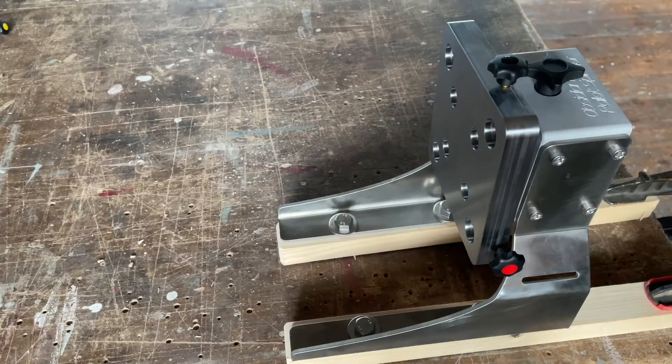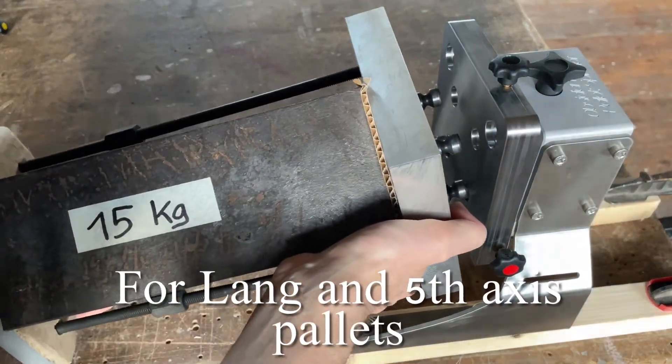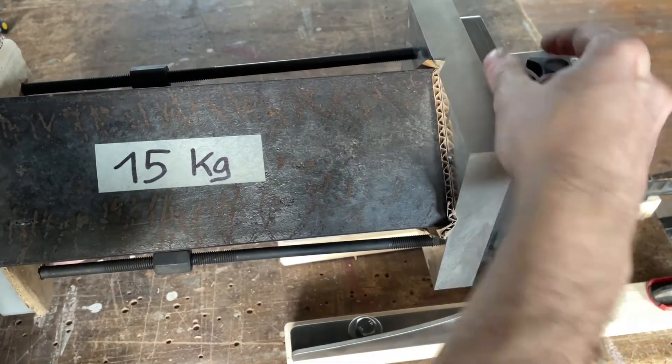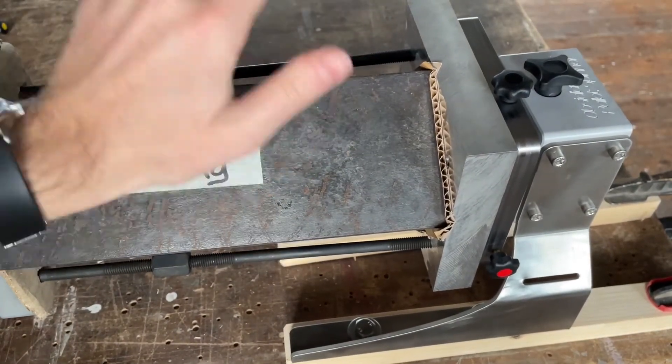Okay, now let's clamp a pallet and see how it works. Here we have the pallet — as you can see it is locked in place, it is quite heavy, and then we can tighten the screw and it is very solid.